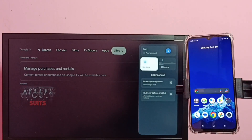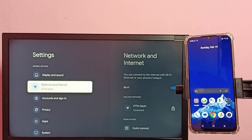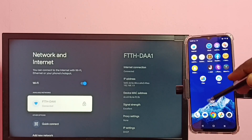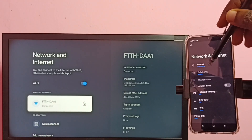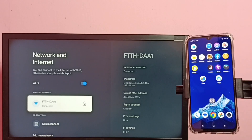In this TV, let me go to Settings, then select Network and Internet. You can see this TV has connected to Wi-Fi network FTTHDAA1. Then in the mobile phone, let me go to Settings — tap on the Settings app icon, then tap on Network and Internet. You can see this mobile phone is also connected to the same Wi-Fi network FTTHDAA1.